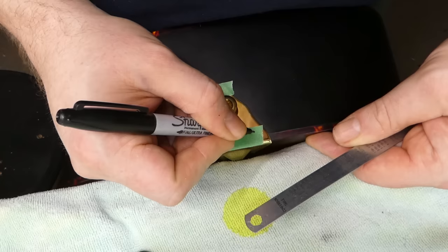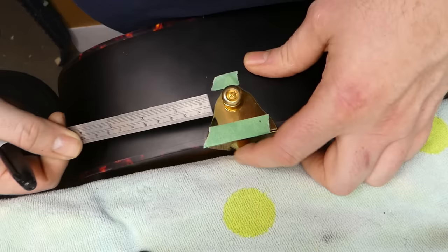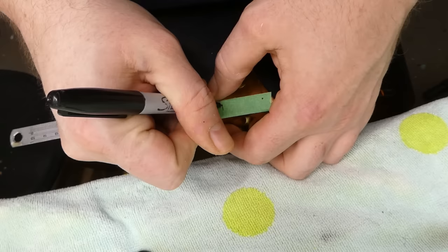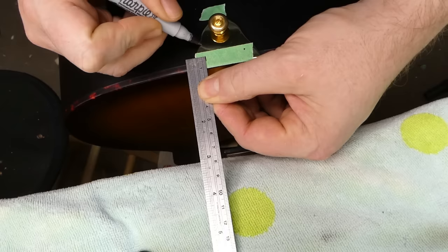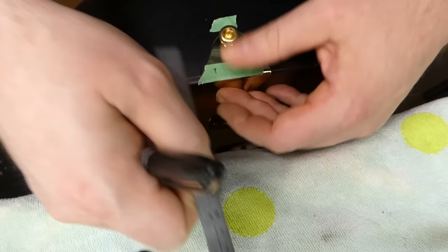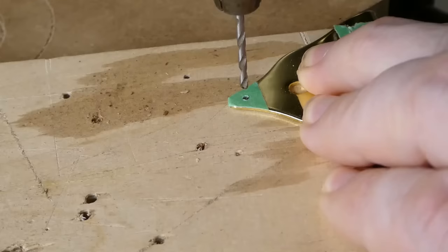I want the screw holes to be biting into the side, not the binding, so I want them to come down a little bit — somewhere around there, and I'll make the other one pretty similar. Seven and a half millimeters from the edge. And almost exactly ten millimeters down. This guy I can just sort of eyeball in the center, marking some center points.